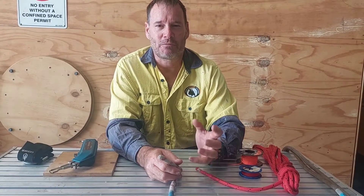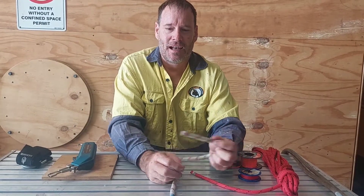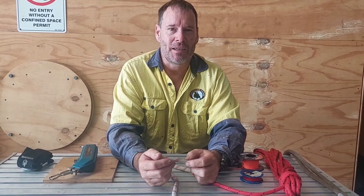Alright, sticking with tools of the trade and basic rope work, but stepping away from knots for a second, I want to look at how we look after our ropes and stop them from fraying and making a mess.